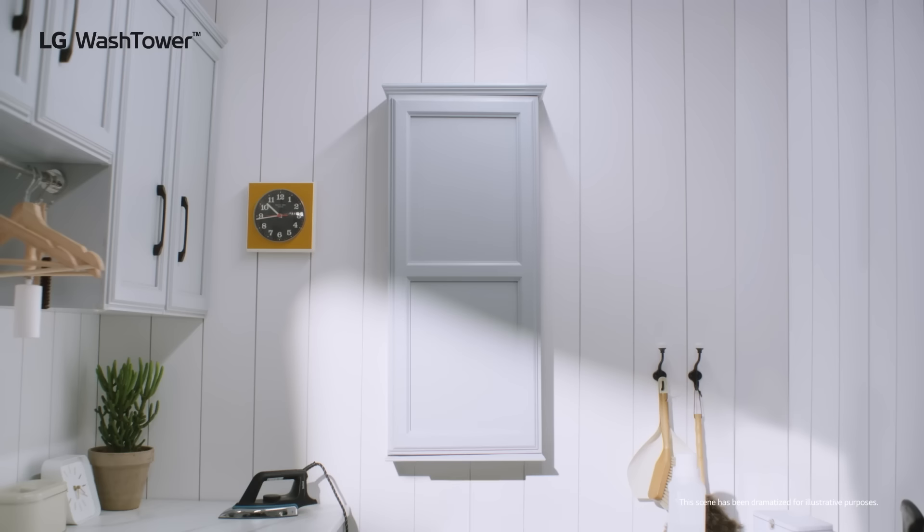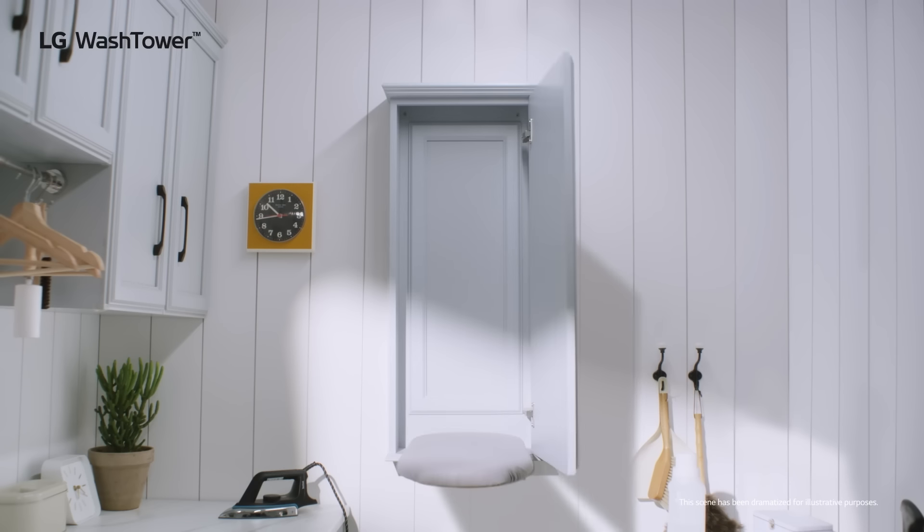And on that far wall, I'm gonna install that built-in cabinet with the pull-down ironing board that I pinned — the one from the vlog. You'll finally have a space to iron your shirts.